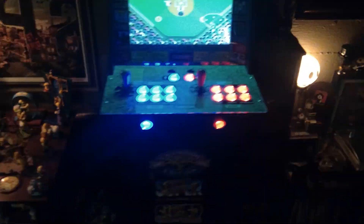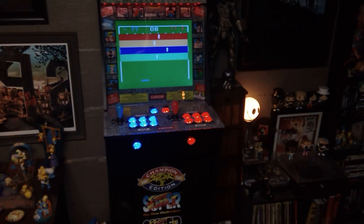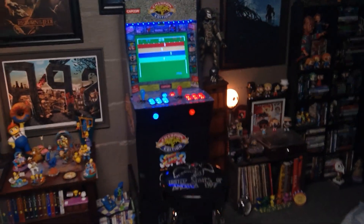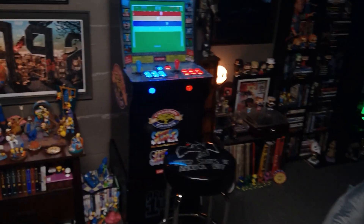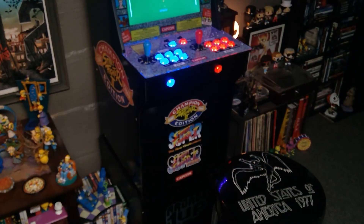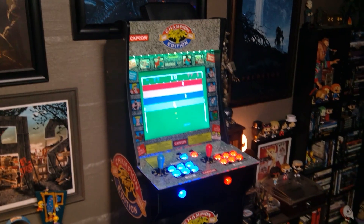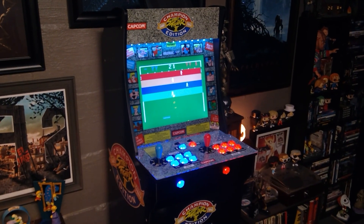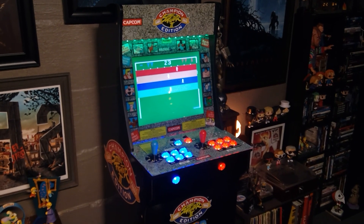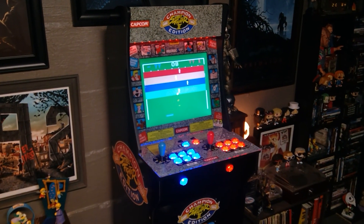I'll turn the light on so you can get a better look at it. I have ordered some graphics for it from ArcadeGraphics.com. I went with the 80s classic full kit. As soon as that comes in the mail I'm gonna do some before and after videos and show you guys what that looks like. I'm pretty excited about it.